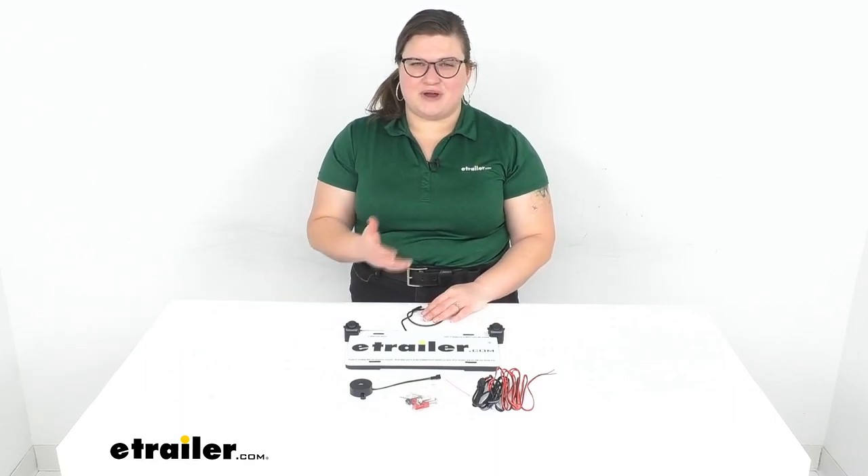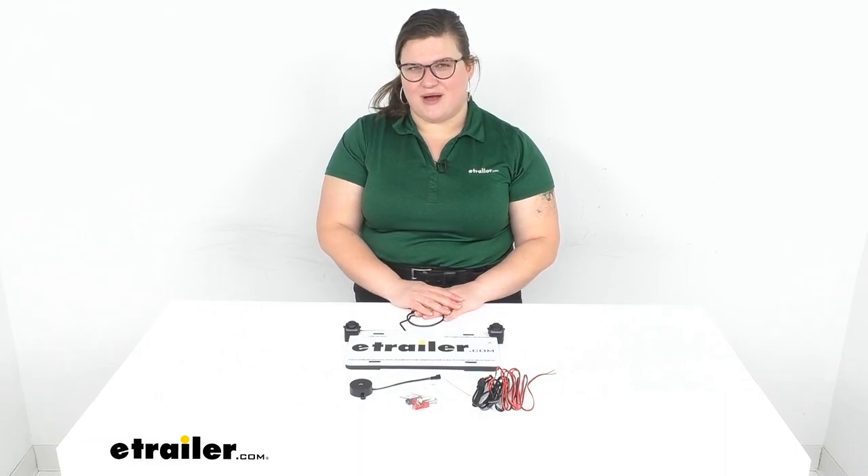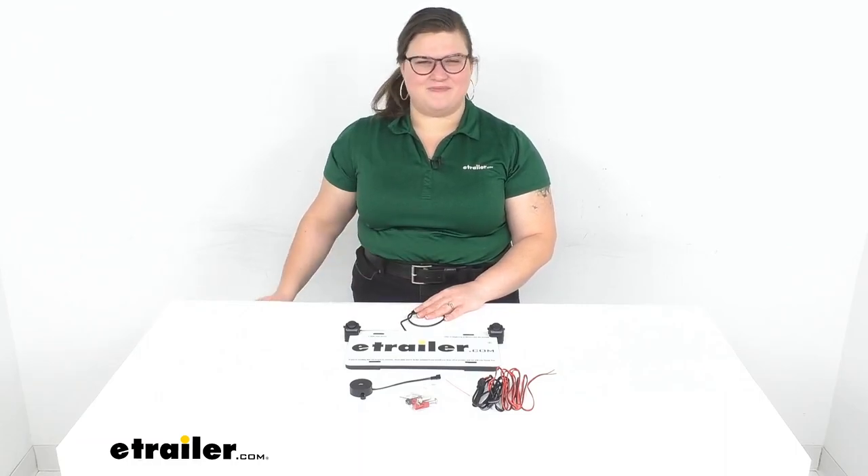I hope this has helped in deciding if this is the right choice for you. We do have a lot of accessories and parts here at eTrailer.com for all kinds of things, so check them out. Thanks for watching.